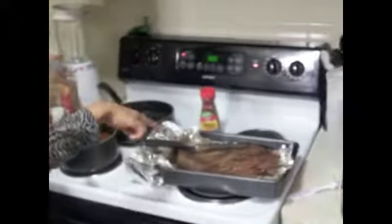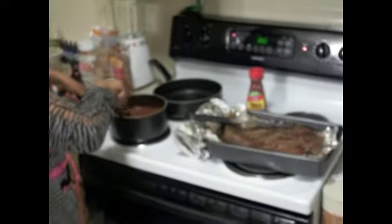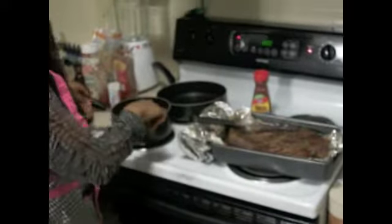And this is my beautiful brisket — this is it without the barbecue sauce. I'm about to slice it up and pour the barbecue sauce over it, and put it back in the oven so the juices will soak up.